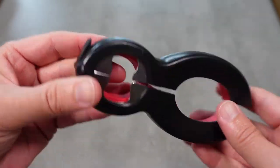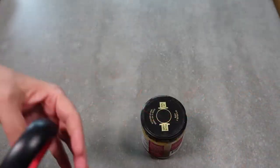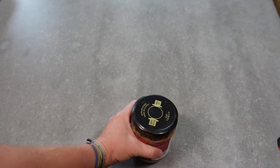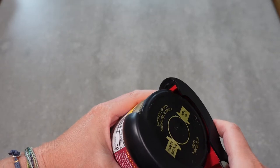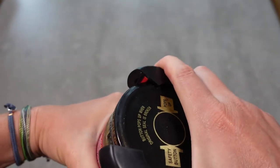We're going to try it out — use it on some things and see how it works. I have a jar here and this jar has already been opened; I don't have any unopened jars, but I just want to see how it works.